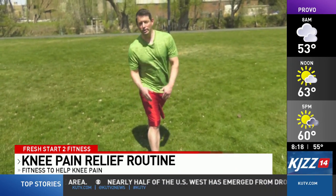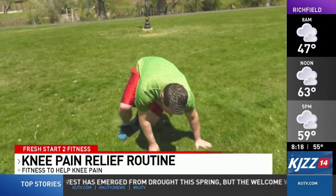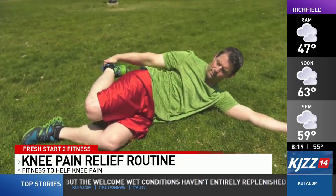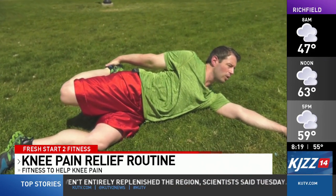And then finally we're going to move into the quad stretch. Now this requires you to be on the ground — lie on your side. You're just going to grab your foot with the top hand.